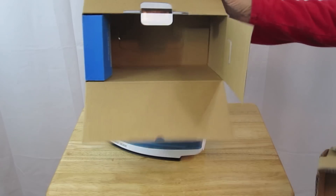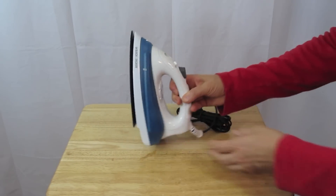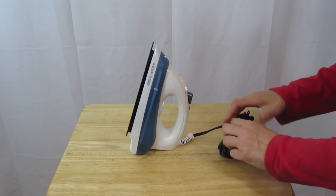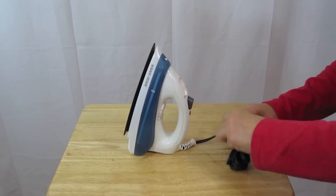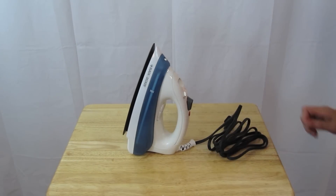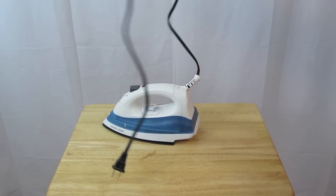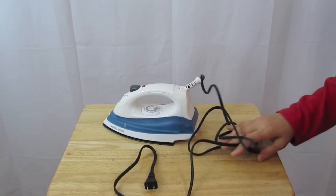Nothing else is in the box. Let's put that to the side. It's kind of a muted blue. Let's go ahead and take a look at it. The cord is very long — that's a nice long cord. You may not have to use an extension cord with it.